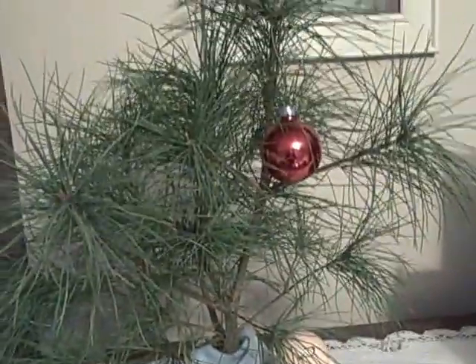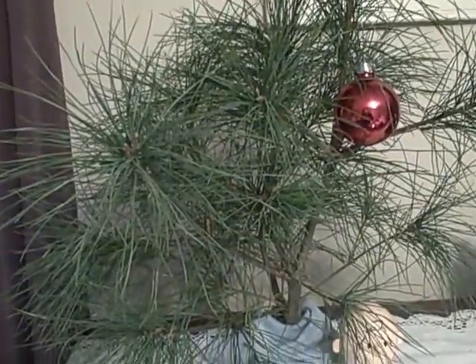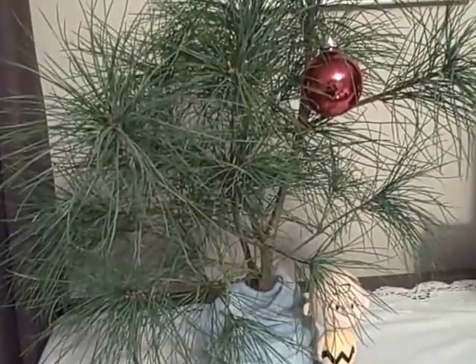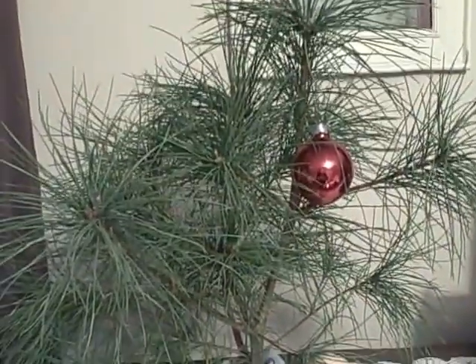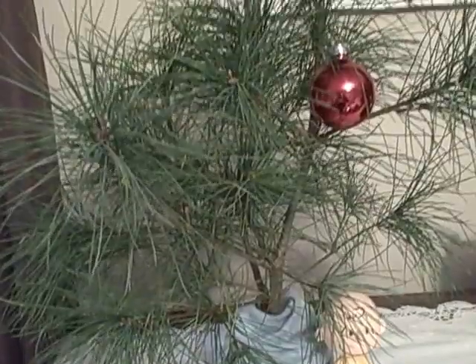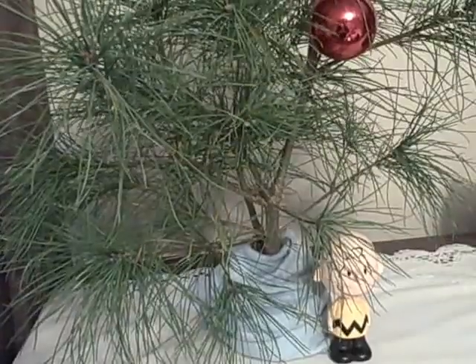Yesterday my daughter and I were at the gun range, and there's a little strip of land that runs along the side of the area where the target holders are. It's periodically cut back, so you're never going to see a tree growing there. I spotted this little sapling that was in the ground right in front of one of the target frames, and it reminded me greatly of the Charlie Brown tree.